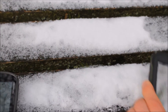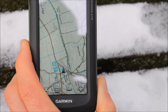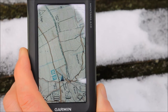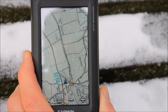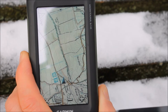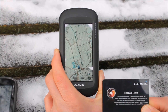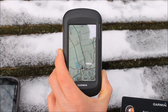Thirdly, many people are now going for the 1 to 25,000 mapping. This Montana 610 has come with 1 to 25,000 mapping for the full UK on a micro SD card. You can upgrade from your 1 to 50,000 card to this if you wish, but it's a lot more expensive. Alternatively, you can download the 1 to 25,000 mapping using the Bird's Eye option — for £20 you can download 3,000 square kilometres onto any of the other units.